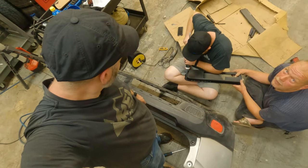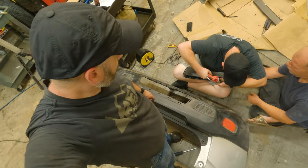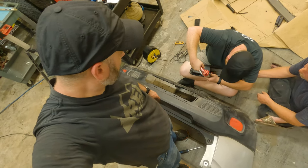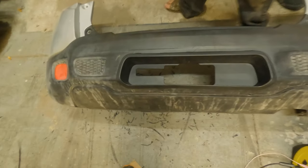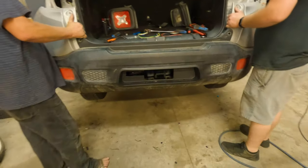This has been quite the ordeal. We are doing finishing touches. Getting the bezel on was a lot more complicated than we initially thought. We are applying some silicone to make sure that it stays secure, and then we are going to seal it in and put this thing back together. Bezel is in place, it is ready to go - back on the Jeep. Bumper is going back on.